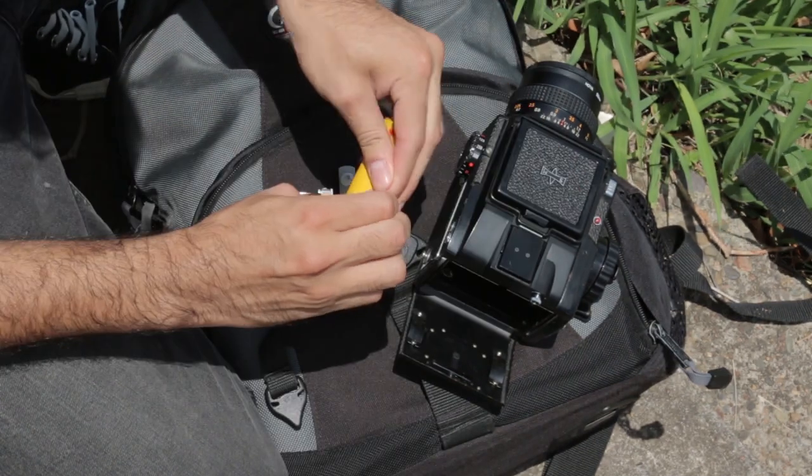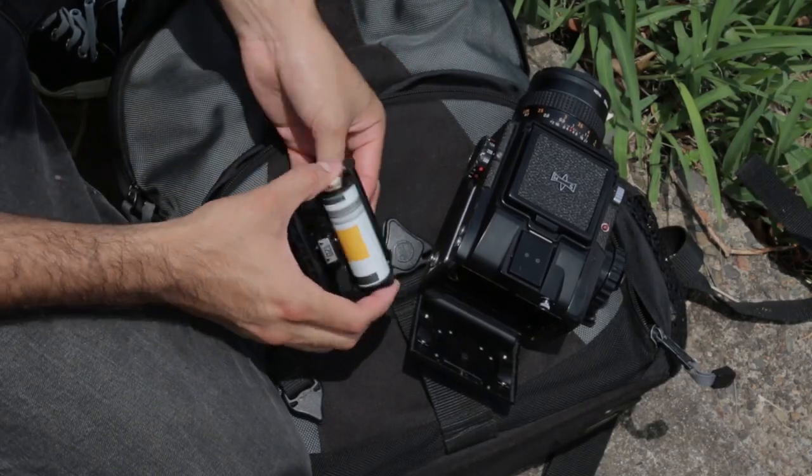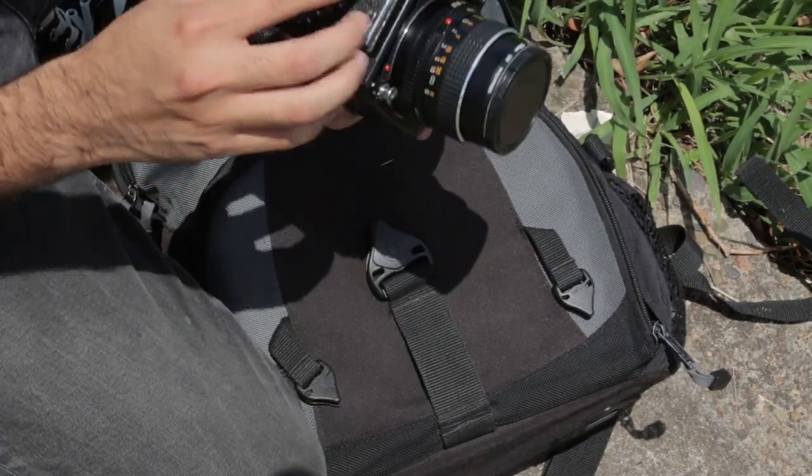Hi guys, Josh here. Welcome to Frames Play Second. Today we're shooting some Ektar on a Mamiya 645 and we're just gonna go around finding colorful things. We've got some graffiti on trains here, so we're gonna do some Martha Cooper kind of inspired stuff at first and then we'll move on.